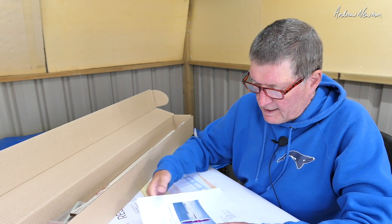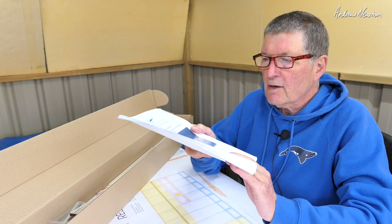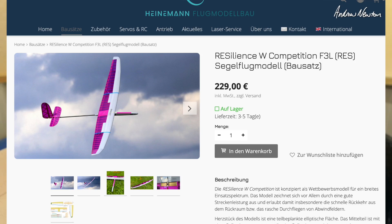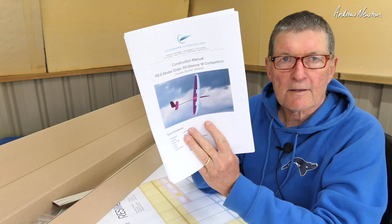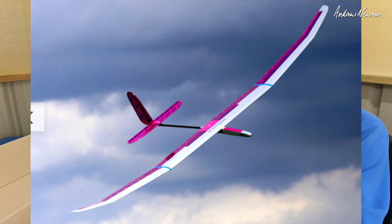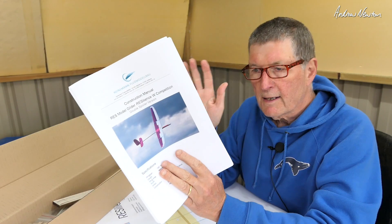Greetings folks, I'm just about to get started on the construction of the Resilience RES glider, Lars, from Heinemann Fluke. Model Bauer contacted me and asked if I'd like to try my hand at building one of these beautiful looking two-meter RES — so it's rudder, elevator, and spoiler, no ailerons.